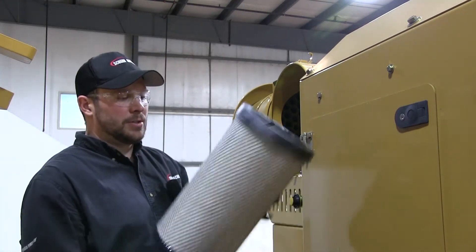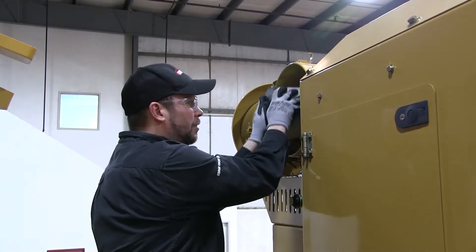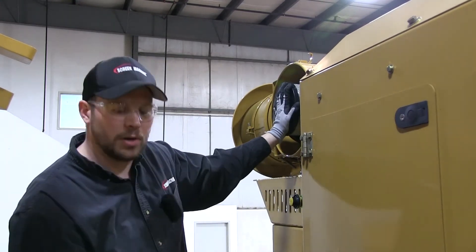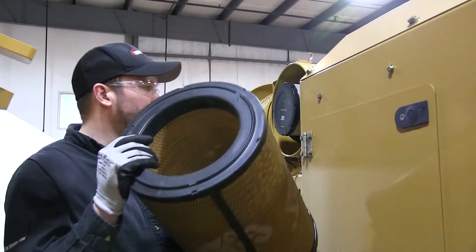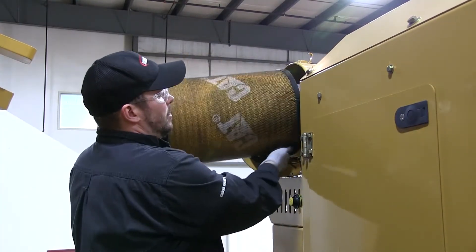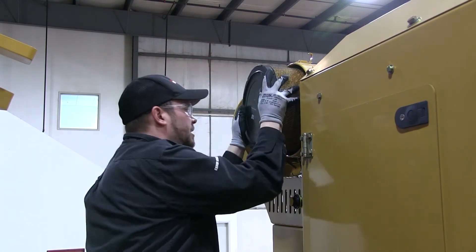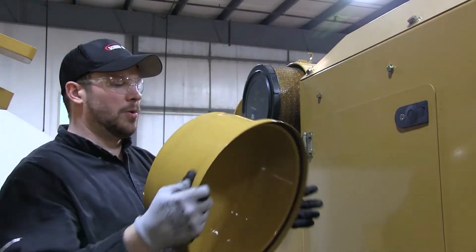Reinstallation of new ones — secondary air filter first, line it up with the grooves in there, push it all the way in until it's fully seated. It doesn't need a whole lot of force, so make sure it's in there all the way. If it's not in there all the way, the primary one won't go in all the way. Next, take your primary one, slip it over top of the secondary one, wiggle it around, make sure it's seated in there, push it all the way in. If it's not seated in there all the way, your cap won't go back on all the way.